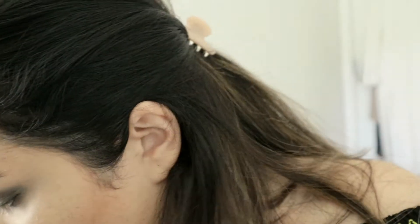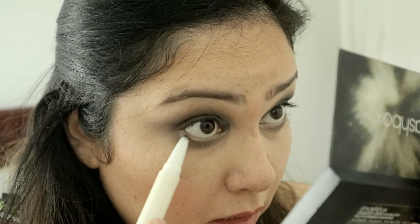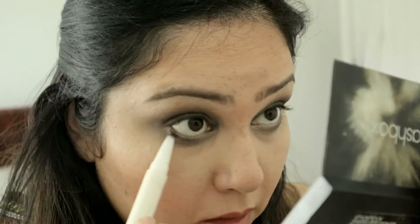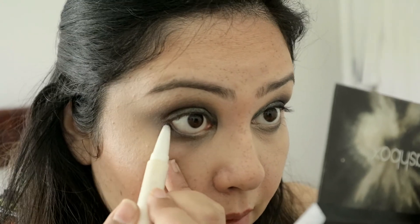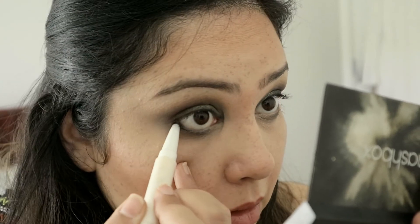For the last part I will take the liner side of my Kiko pencil and just line my waterline. Make sure that whichever pencil you use, make sure it's waterproof — otherwise there will be trouble.